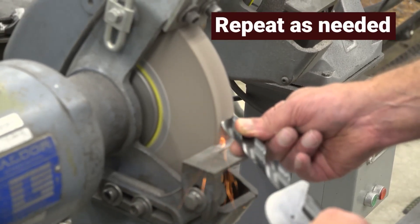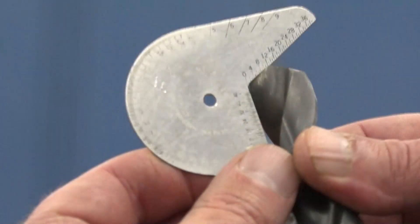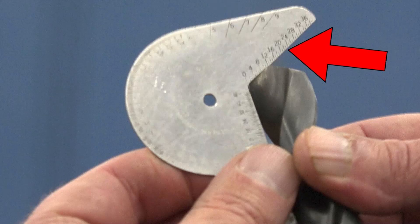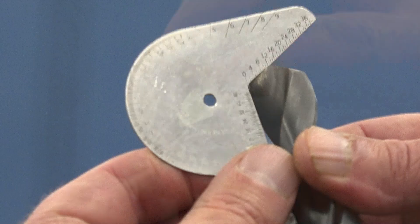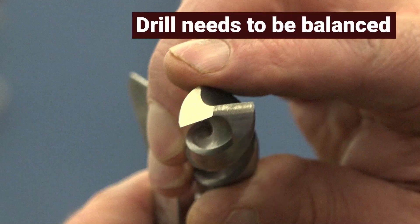You might have to do this several times to establish a proper angle. Recheck your angle using the gauge. You can also check the angle by sight — you should be able to see that one side is longer than the other. The drill needs to be balanced.